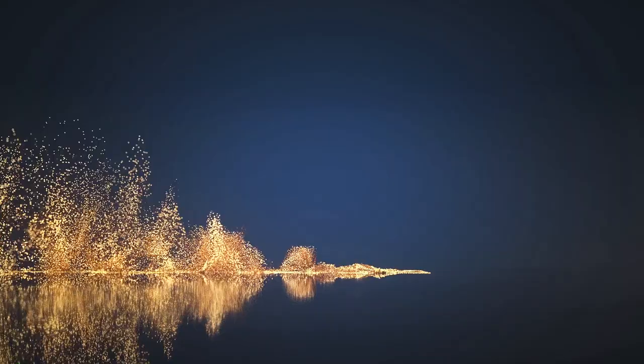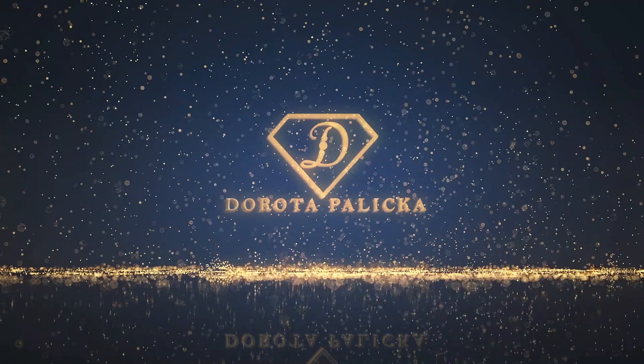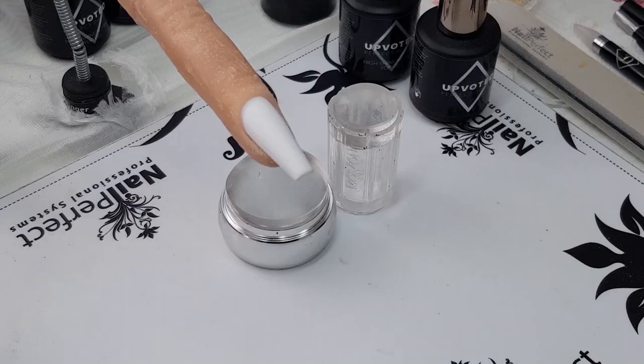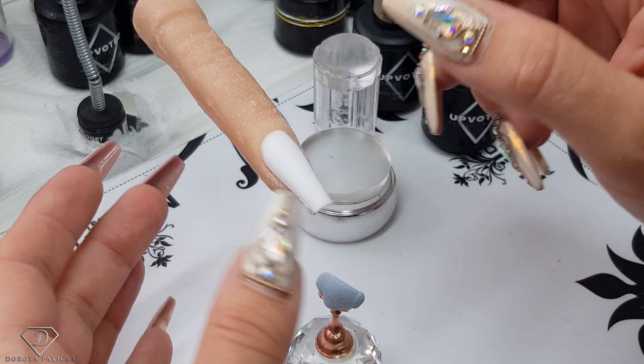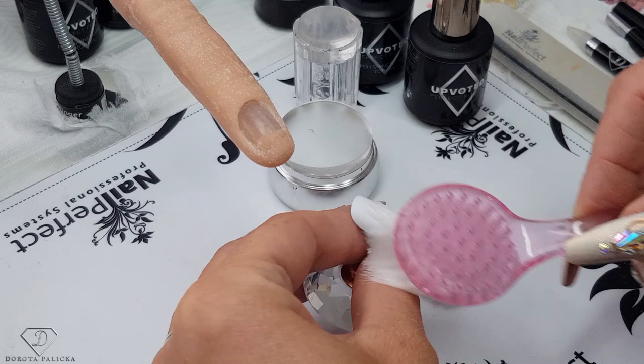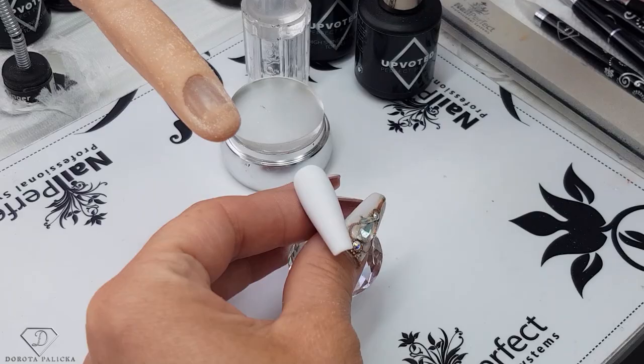Let's start! So in this video we are going to be testing this trending trick with the stamper and French manicure. I wanted to use the fake finger so you guys could see how it works on the nails with the fingers, not only the display tip.